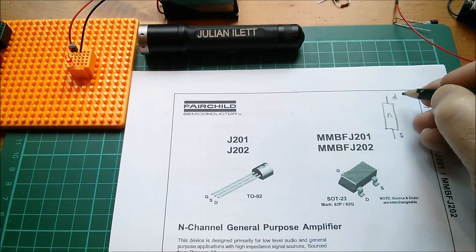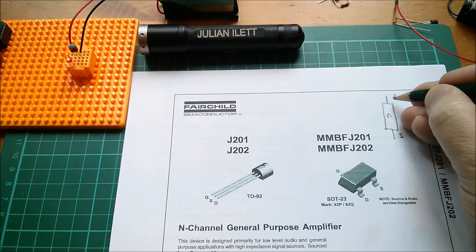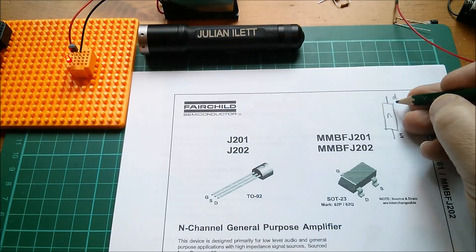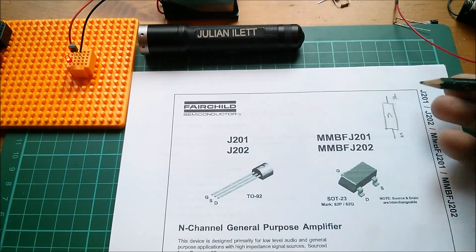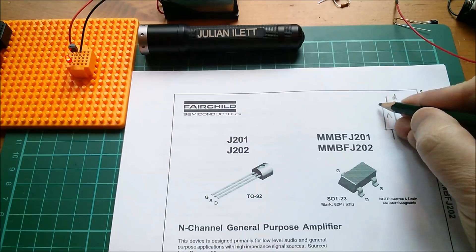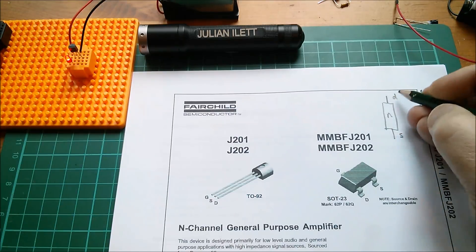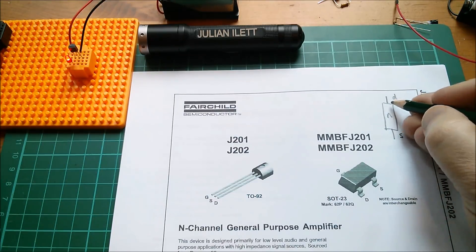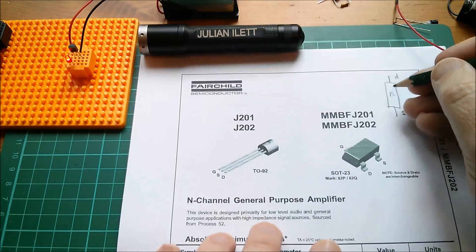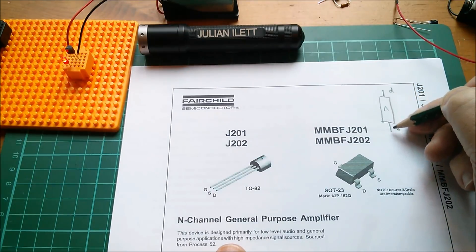I've been reading about this recently — these metal-semiconductor junctions, if you don't get them right, can become rectifying because of something called the Schottky barrier. Schottky rectifiers and Schottky diodes are useful things, but what you want here is not a rectifying junction — you want an ohmic contact between the metal and the semiconductor. I think one method is to heavily dope the region around where the contact is placed. The doping is enough to allow electrons to travel through the lattice and form an electron path.